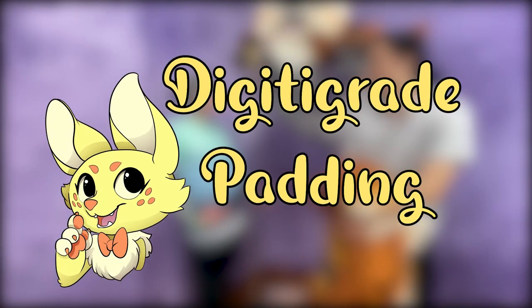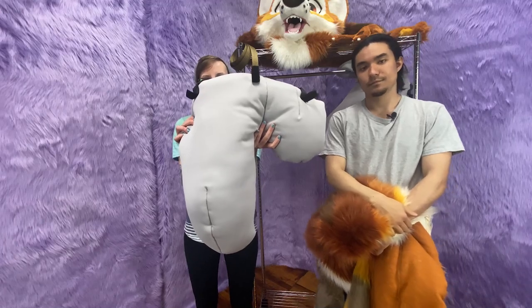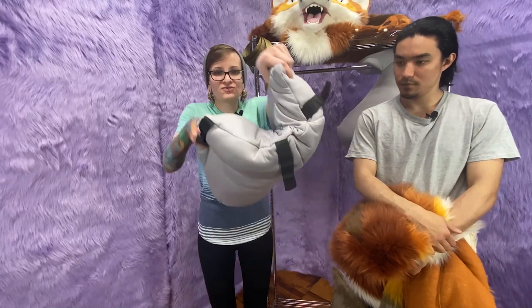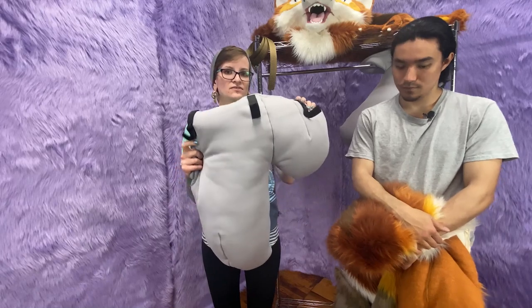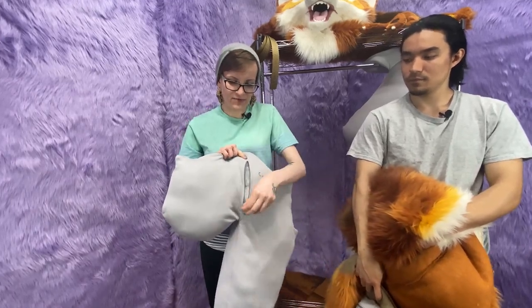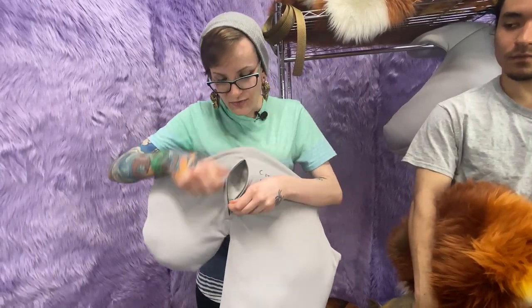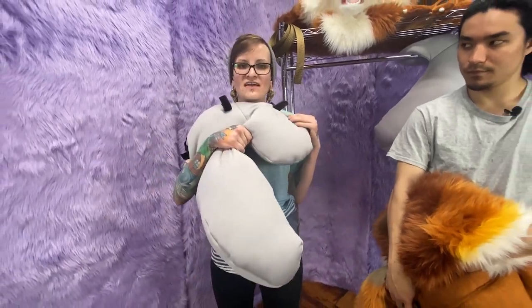First off, we're going to be putting the padding into the suit. So this is our digitigrade padding — or one piece of it. This is the part that goes over your thigh and wraps around to your butt. A belt will be going through these loops as well. There's also a zipper here so you can add and remove stuffing as desired, which is great in case you lose or gain any weight — that way it will stay nice and fitted for you.